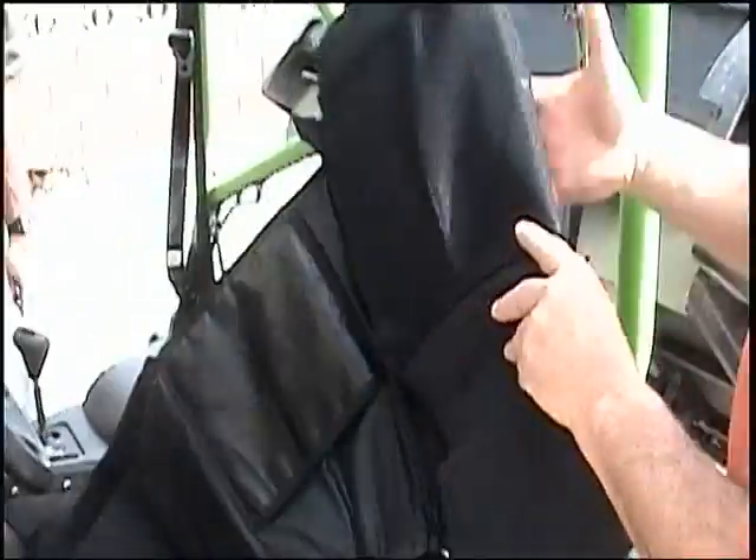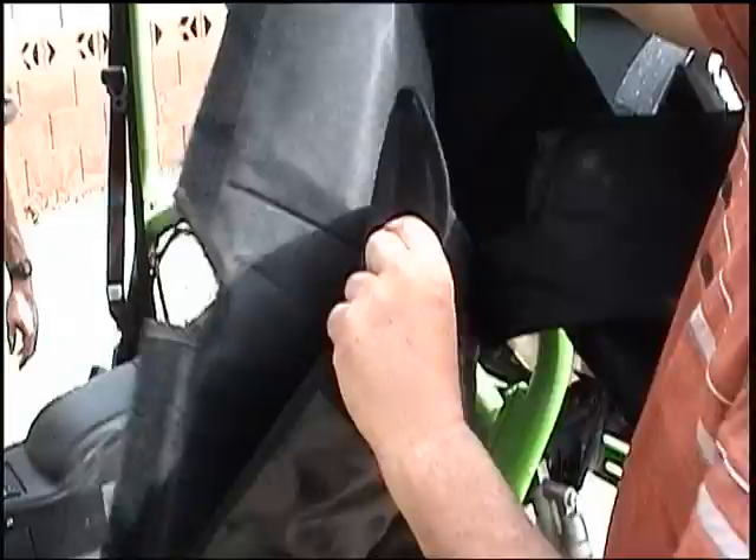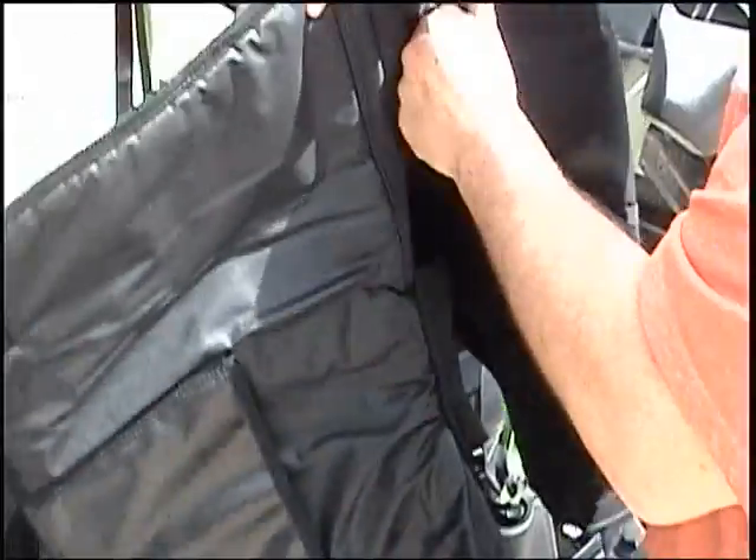New dust guard for the T-Rex. This video is going to show a little bit about it and how to install it. It's kind of two videos in one.